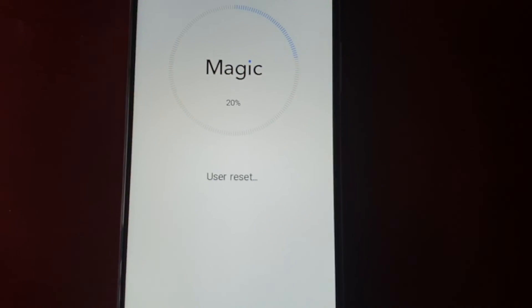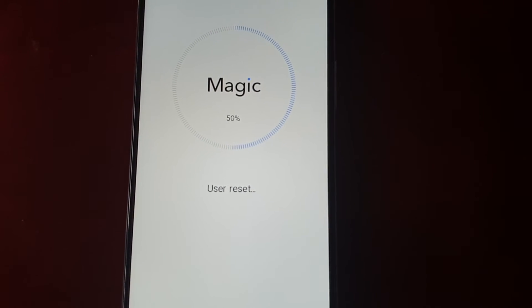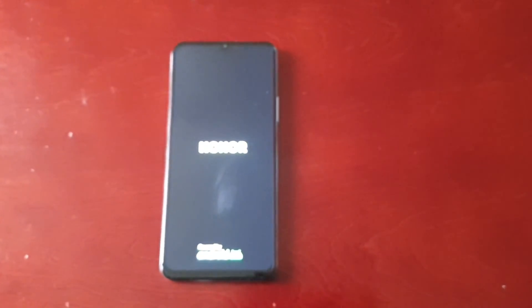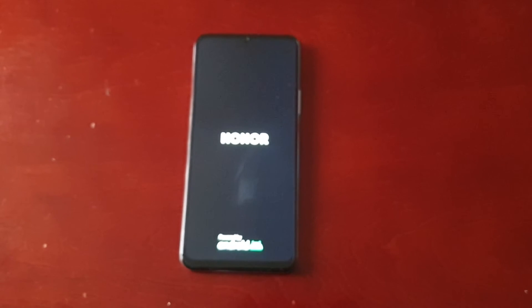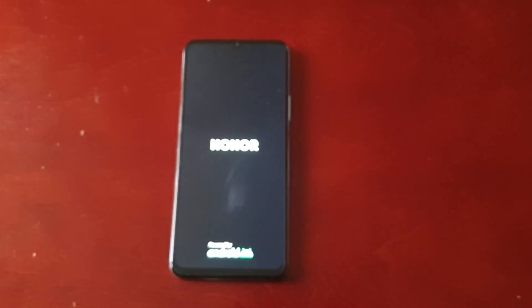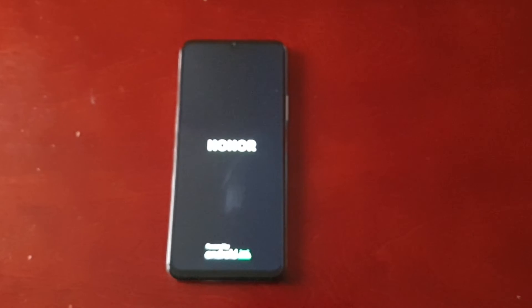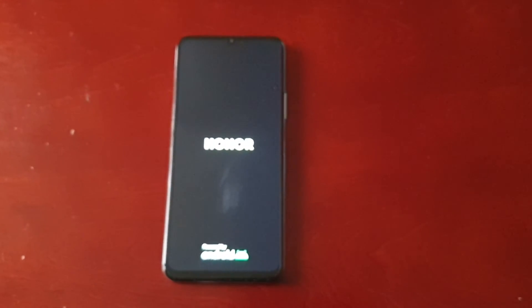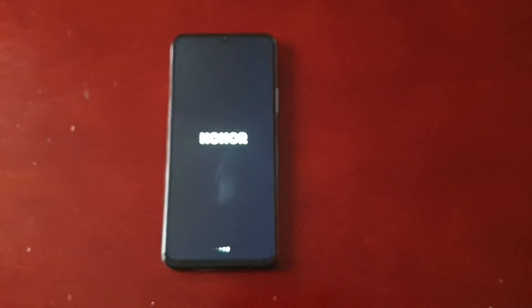As you can see, it's done a reset — 'Reset successful, the device will restart.' Whoever finds it now, guys, it's totally useless to them — they can't do anything with it. So that was my video showing you how to locate your Honor X7 if you lose it, how to add a password lock, and how to remotely wipe the device. Hope this video helped — if it did, give it a thumbs up and share it. It's your boy the Android Doctor — see you in the next one!